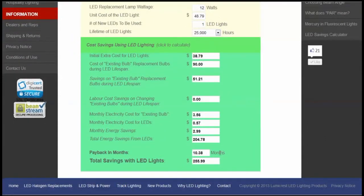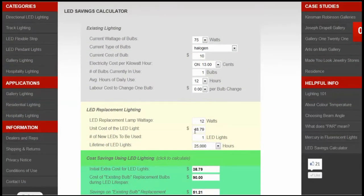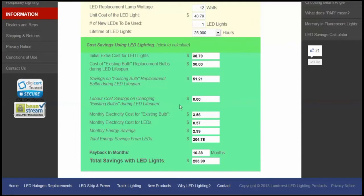Now we have a whole lot of different calculations here, but the bottom line is you're going to want to know how many months it's going to take to make your investment worthwhile. In this case, 10.38 months is the time it's going to take to pay back the extra initial investment for the LED lighting conversion. The LED light costs forty-eight dollars and seventy-nine cents; the halogen bulb costs ten dollars — meaning the initial extra cost is thirty-eight dollars and seventy-nine cents.